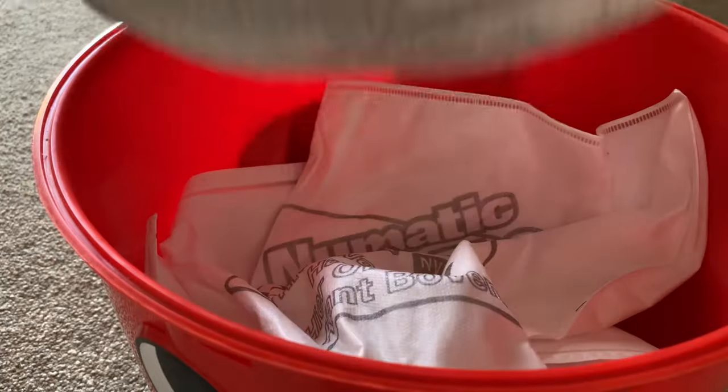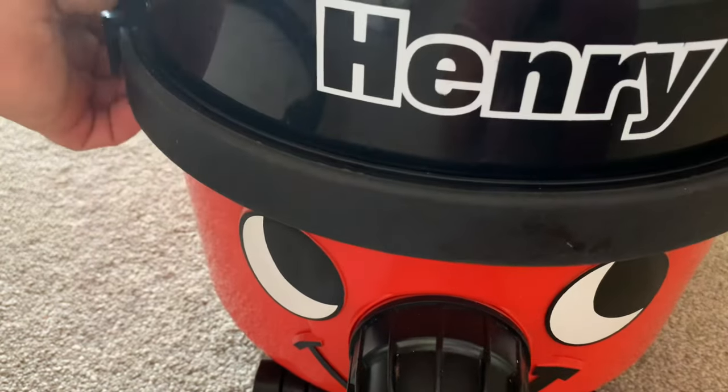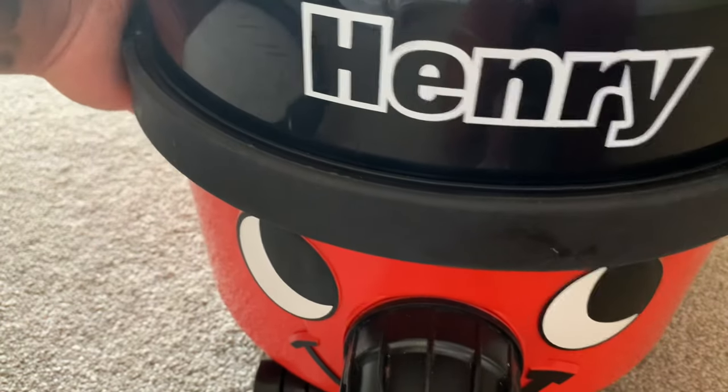Now all you do is put the filter back in and then replace Henry's hat, securing the clips, and you're ready to vacuum again.